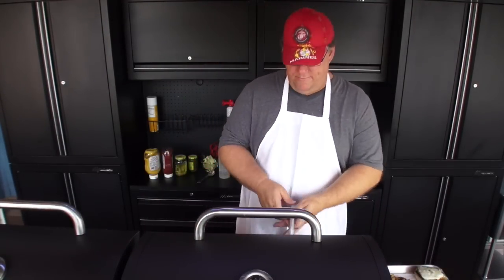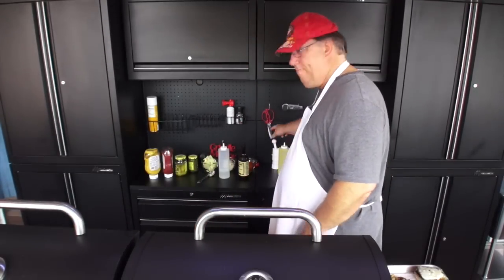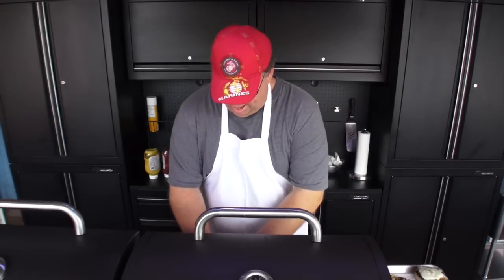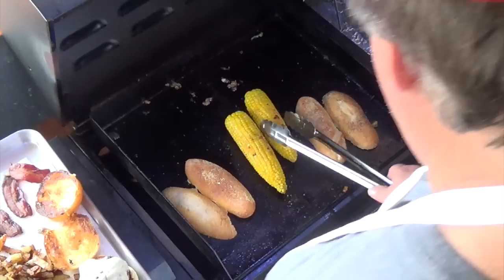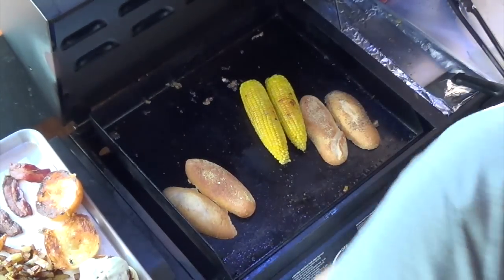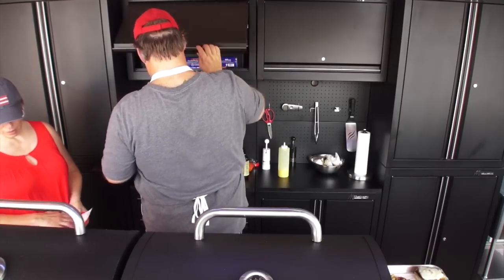I'm going to finish up the corn — you can use regular butter, but I'm using the butter oil and salt. I have hot dog buns which I'm just going to set on here to warm up just a little bit. I'll go ahead and take the corn — I can leave it on just a little bit more, it won't hurt it. Let's build the hamburgers. Hot dogs are nice and brown.